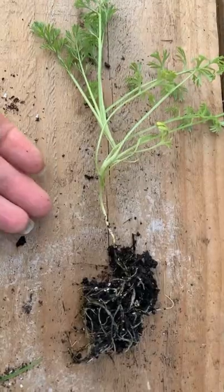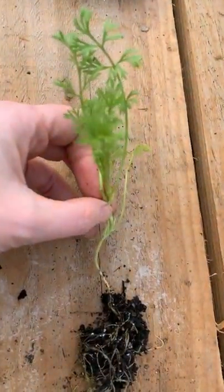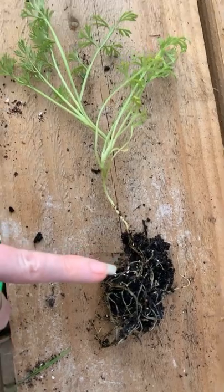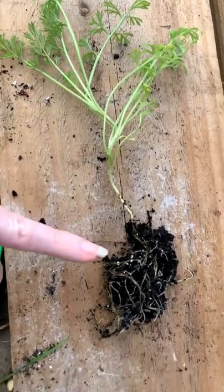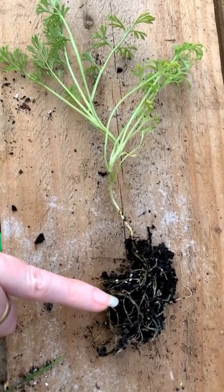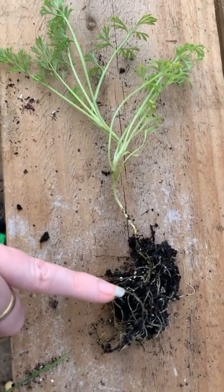Now I've found it's not that nigella dislikes root disturbance per se. I have successfully pricked out seedlings and potted them on into their own cells. It's just that the root system is very delicate and it does not hold on to compost well. They say they don't like root disturbance — it's not that they don't like root disturbance, it's just that they don't make a nice neat root ball, and it can be very easy to dislodge the roots. Once dislodged from the compost, the plant can perish. It's much easier to move them when the weather's cooler and they're not pulling so much moisture from the roots. I tend to leave them to make great big root balls and plugs before planting, and then I find I get on much better.